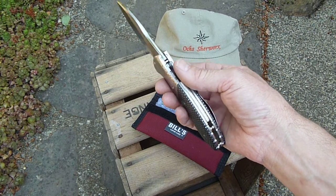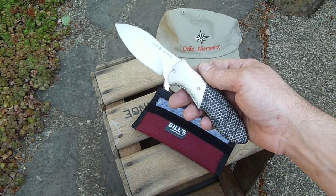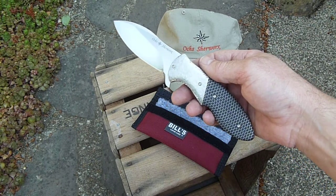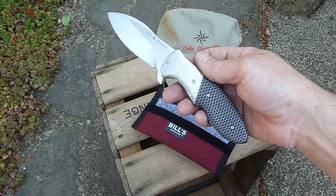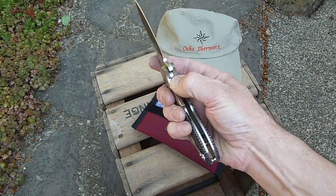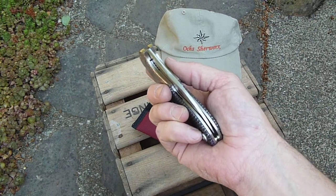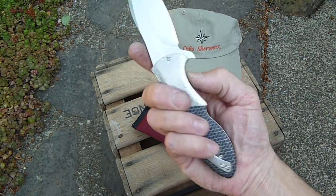This is the Gyrofalcon Flipper. It's a S30V blade that's 3.5 inches long, 8.25 inches overall, 4.75 inches closed. Titanium liner, carbonized liner lock face.